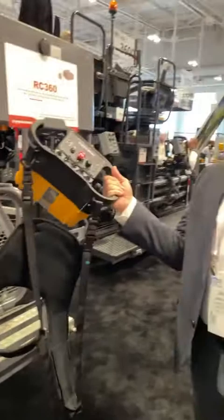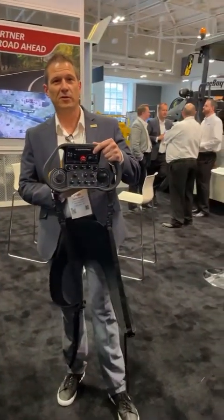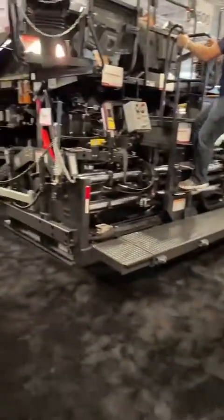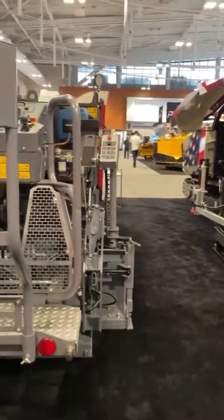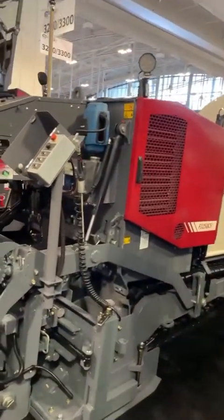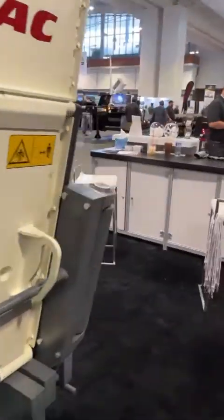Let's check out this cart path paver. So this is your cart path paver, 4 to 8 feet, but the real key about this thing is it's 100% operable from this right here. You can walk around this machine and run it from the ground. Check that out, guys — so you can operate it through remote control, 100% all the way through cart path paving. 360-degree view as you walk around with the remote to run this thing. That's wild. Dynapack's making it happen.